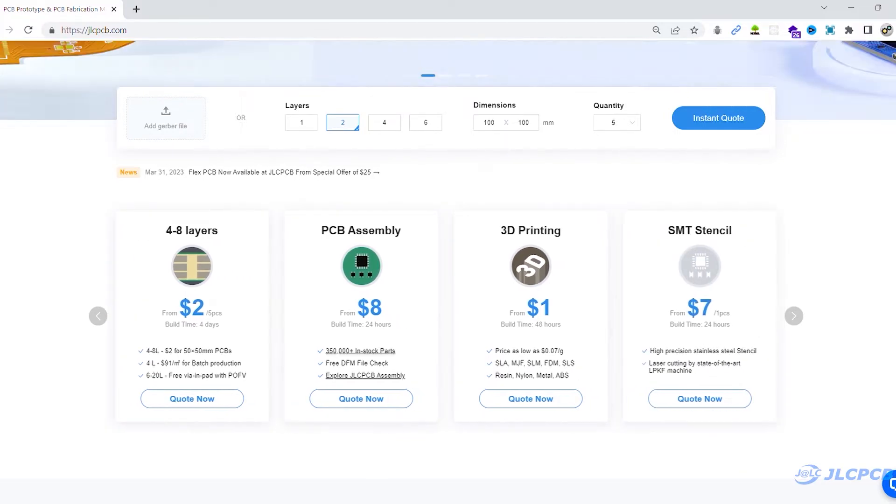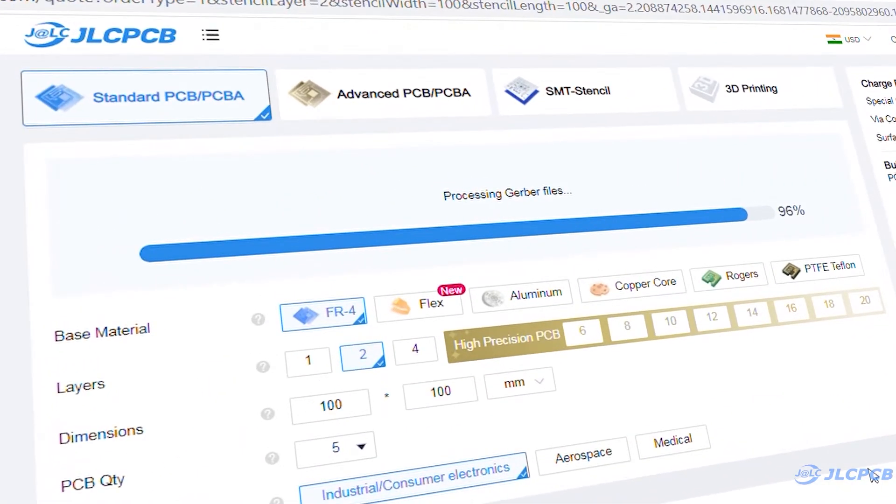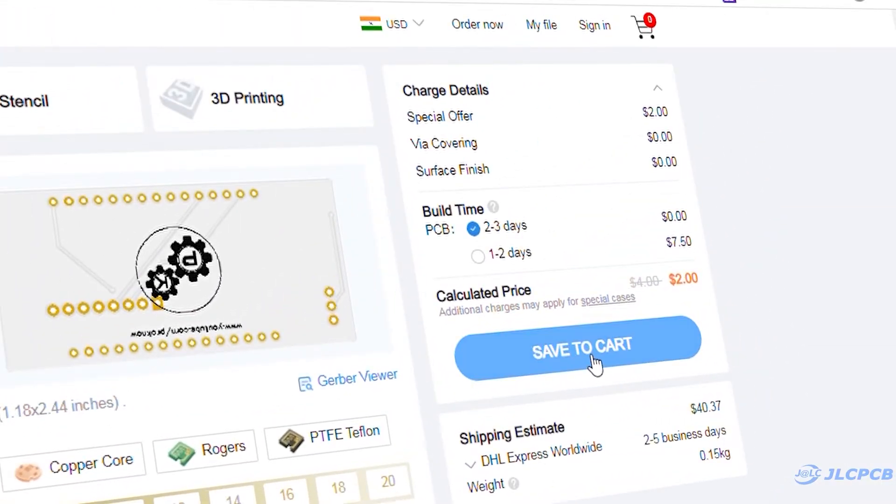SMT stencil, and 3D printing service at very affordable prices. To order a PCB, upload the Gerber file on JLCPCB, select PCB settings, and order good quality PCB at a very affordable price.